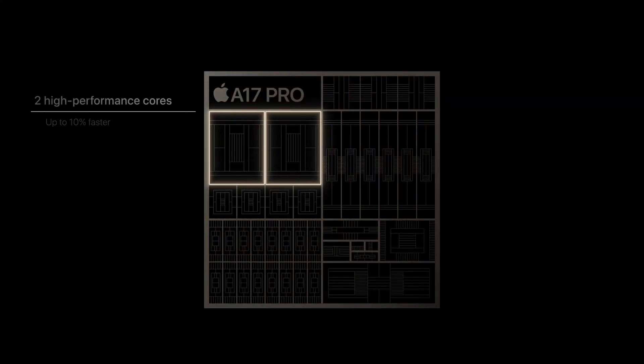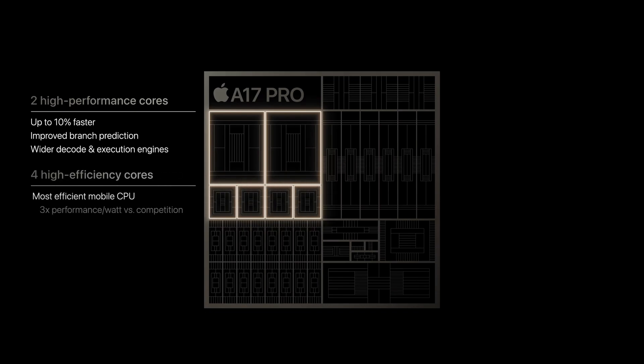In the A17 Pro we've got two performance cores and four efficiency cores. Since both chips share the same core designs, it's been possible in the past to take a look at the benchmark figures for the A chip and then get a pretty good idea of what the M chip is going to bring.